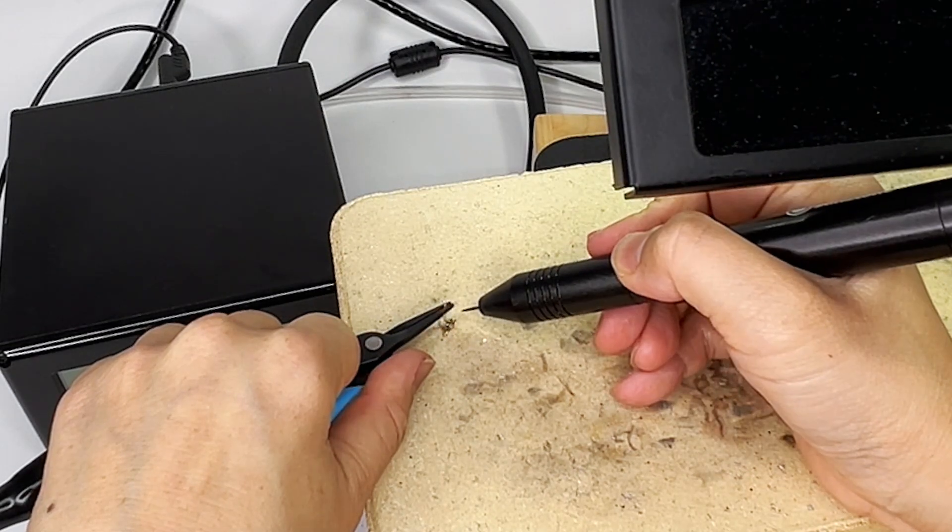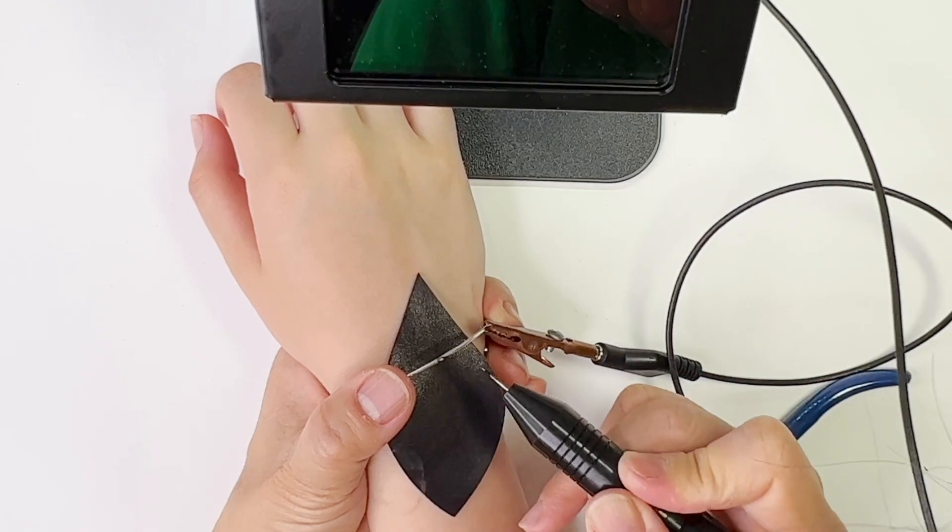I do notice that when welding things that are thicker, such as stud posts onto ear backs, castings, or thicker bangles, the benefits of argon gas are a lot more pronounced — there's less dipping and I can use a slightly lower temperature. So when it's thicker you do notice a bigger difference, but for permanent jewelry and jump rings it's not necessary.